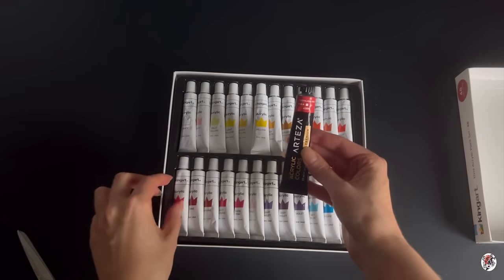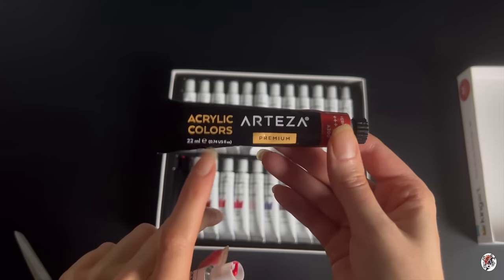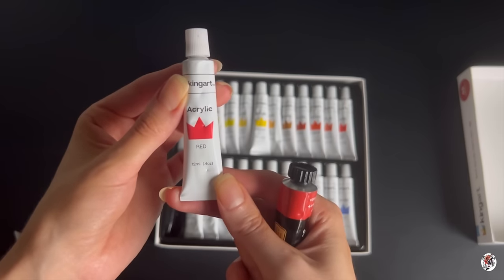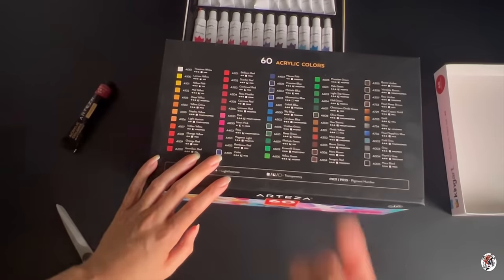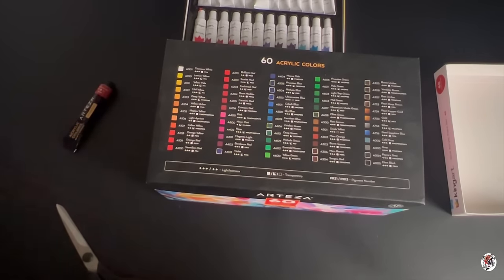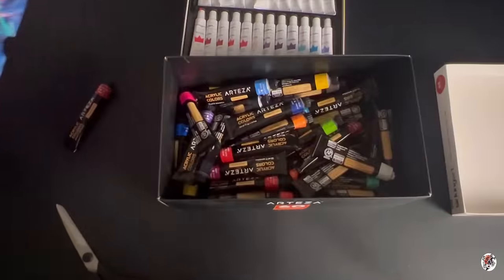That's from the set of 60 Artezas. You're getting 22 millilitres there with the premium Arteza acrylic colours, compared to 12 millilitres with King Art — I don't think they're going to stretch very far. That's the box set of 60 acrylic paints by Arteza, and there are 60 of them. In the professional King Art set we've also got 60, but we haven't got that far in the video yet.